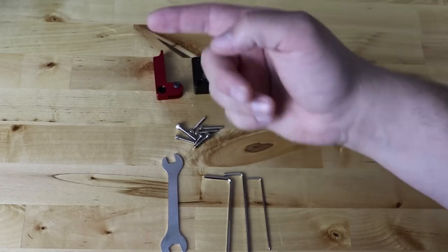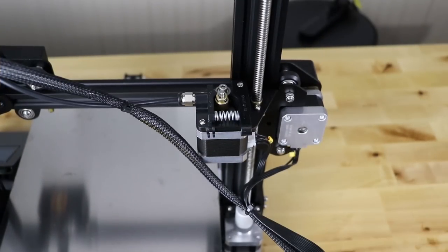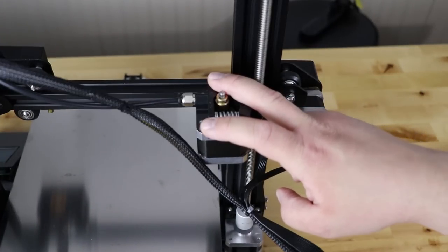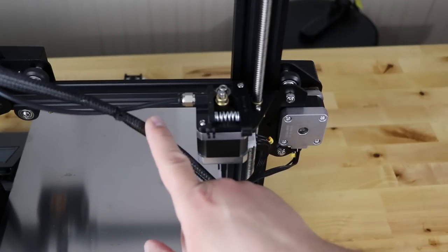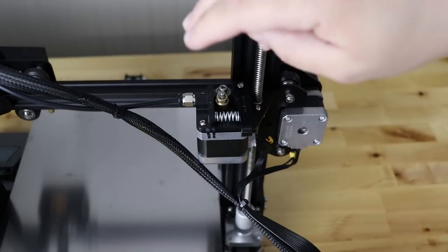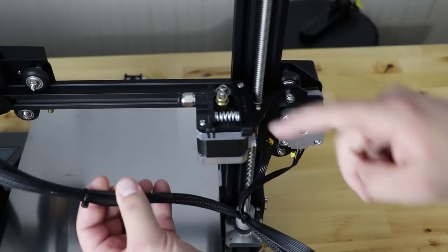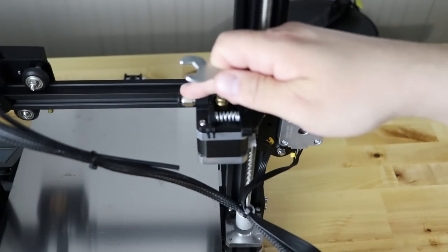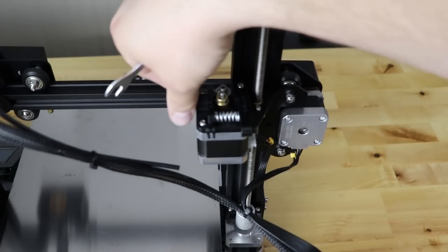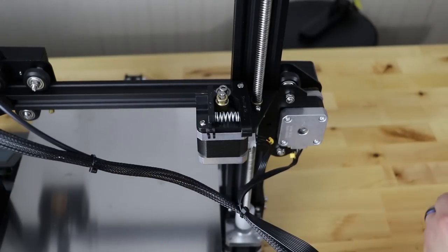The first thing you want to do is unload the filament if you have filament loaded in your printer. After you do that, go ahead and remove the old extruder. As you can see, this is the one we put the black Capricorn on. The first step is to go ahead and release your Bowden tube from the coupler. We're going to reuse this Bowden coupler or PTFE fitting, so go ahead and remove it, which is pretty easy.